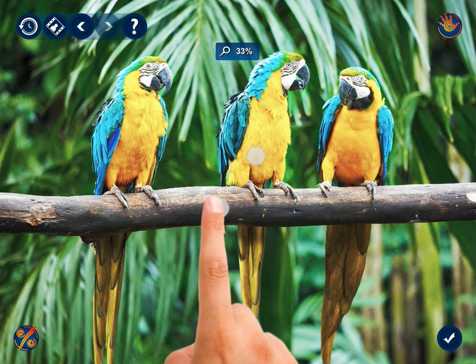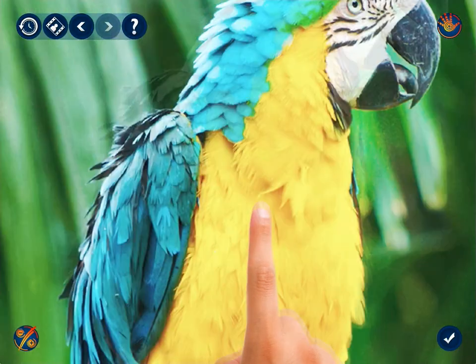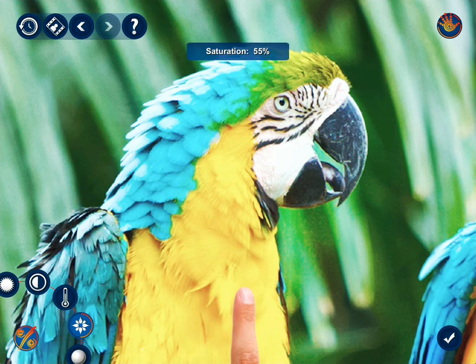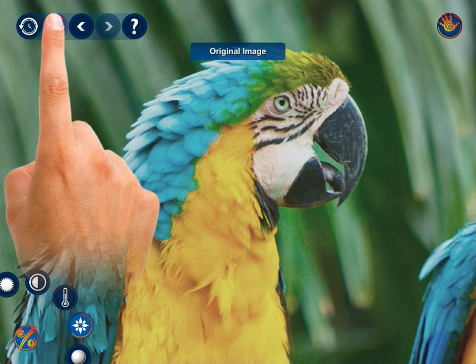Increase the scale of the image by spreading your fingers to color correct it up close. While color correcting, you may compare the improved image with the original from time to time.